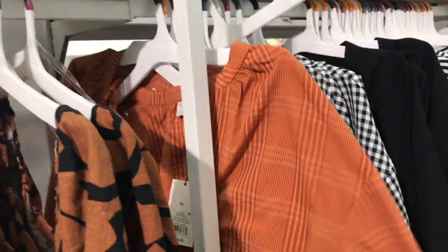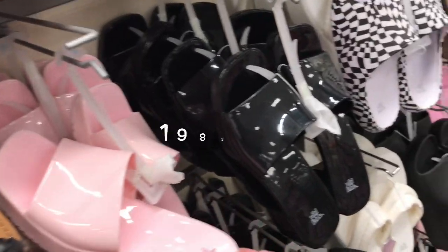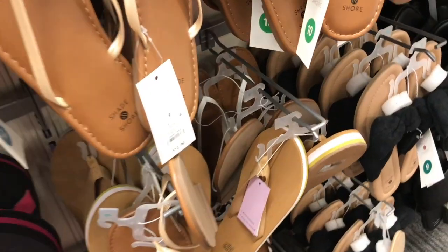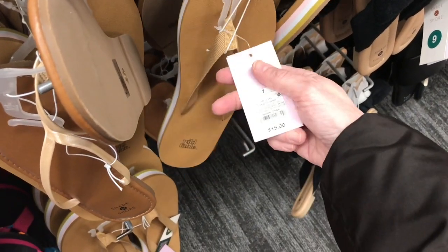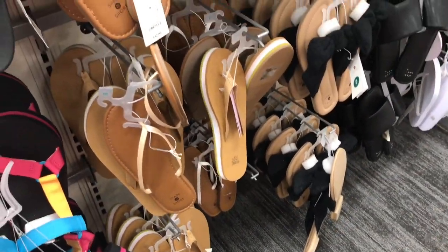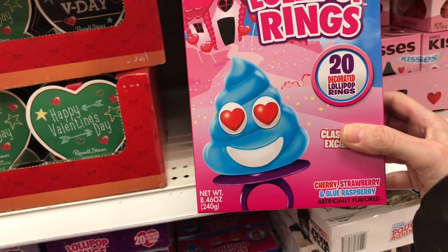And these are what they have all the time and they're never on sale. Check it out — plastic shoes, and they're as hard as a rock. These totally take me back to junior high. These are cute — $15. Hilarious, instead of the diamond ring pops they've got poo pops.